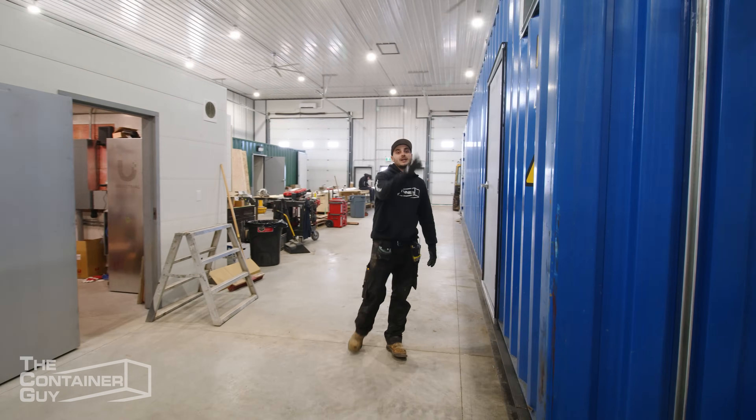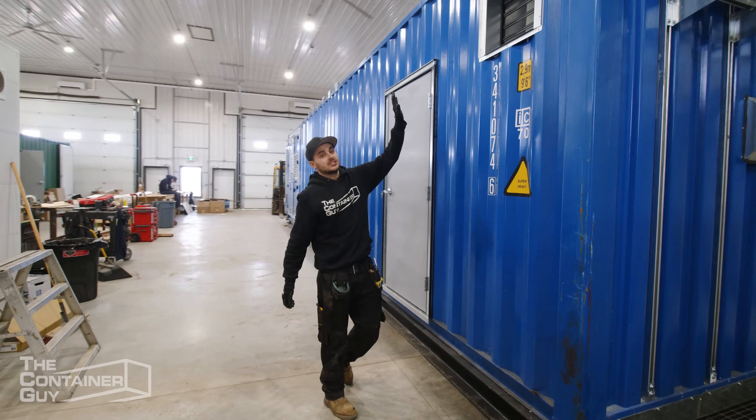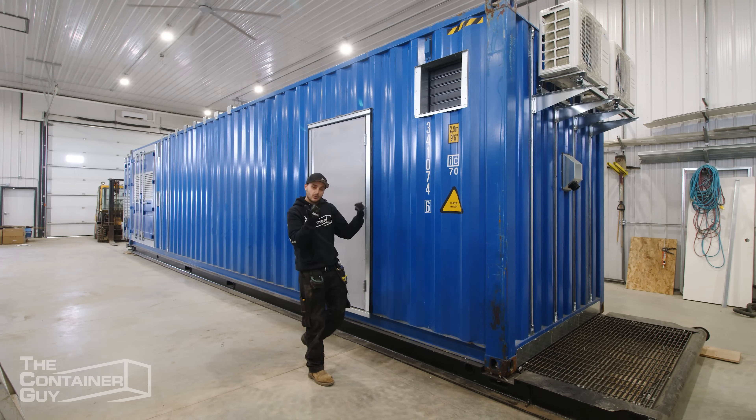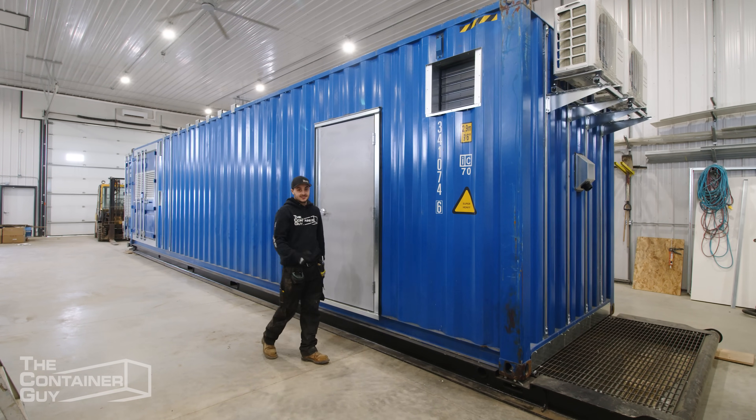Coming over to this side, we have one more 16-inch exhaust fan — adding another layer of redundancy. We only really needed one of them, but we have one on each side, so if one fails, we've got the other.